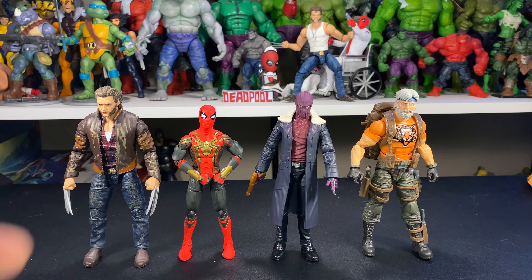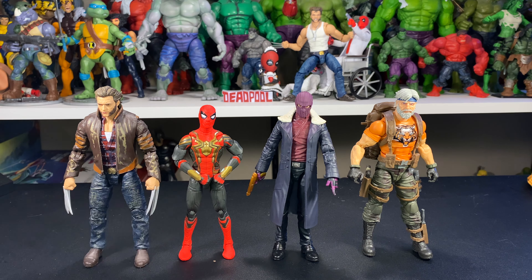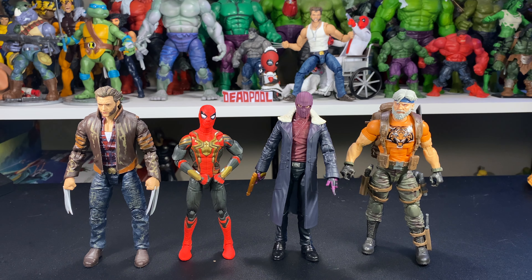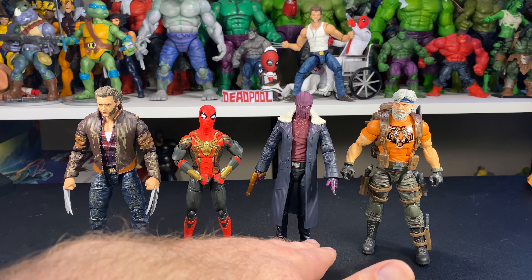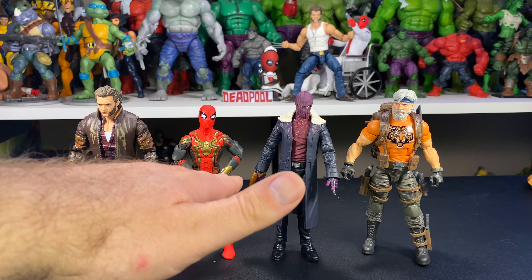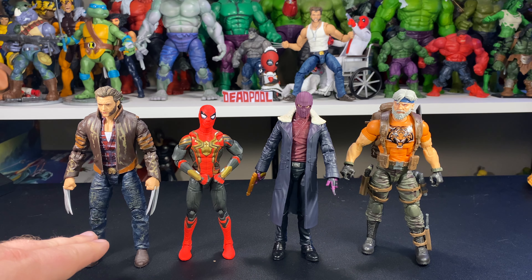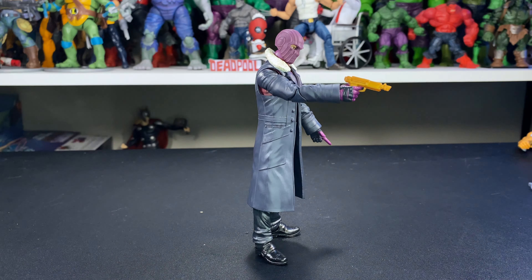Just a couple of quick comparisons: here he is next to Hugh Jackman as Wolverine — and if you haven't heard the news, he's actually coming back in Deadpool 3, pretty excited about that. Here we have him next to the Integrated Suit Spider-Man from Spider-Man: No Way Home, and next to the GI Joe Classified Outback, which is definitely one of my favorite figures. Zemo is pretty center-sized for a six-inch Marvel Legend — taller than Tom Holland, shorter than Hugh Jackman, and a little bit shorter than the GI Joe Classified Outback.